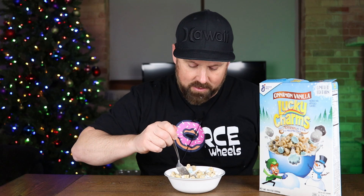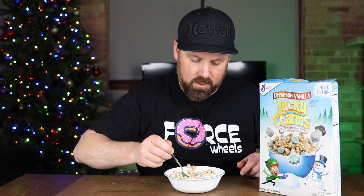I'll try to get a bite without marshmallows. I'm having the hardest time getting a bite without marshmallows. I get the slightest bit of cinnamon. I'm not really getting the vanilla.